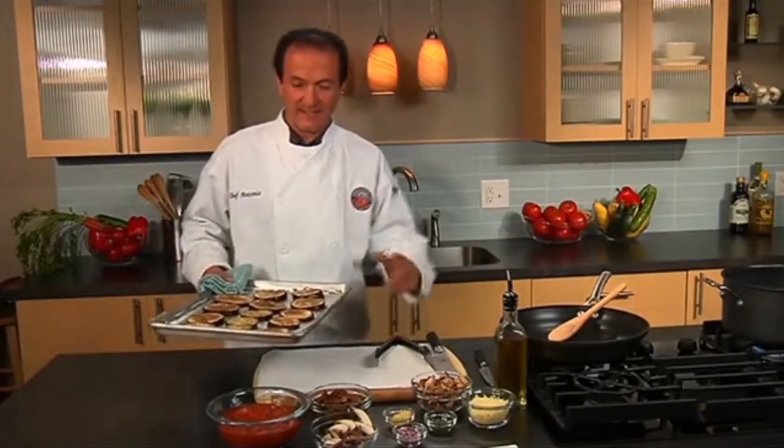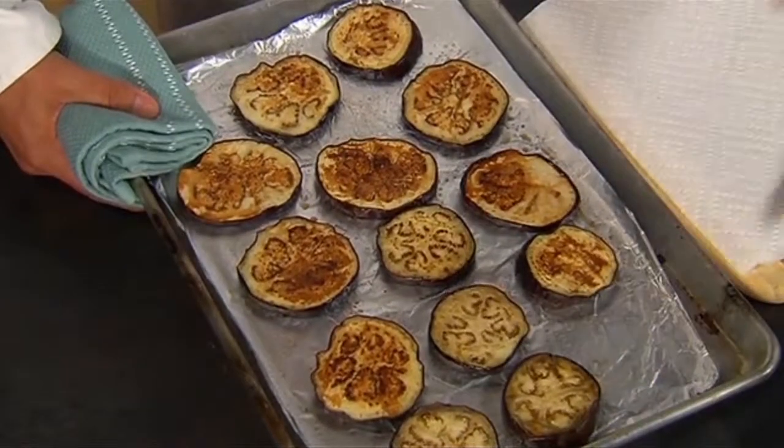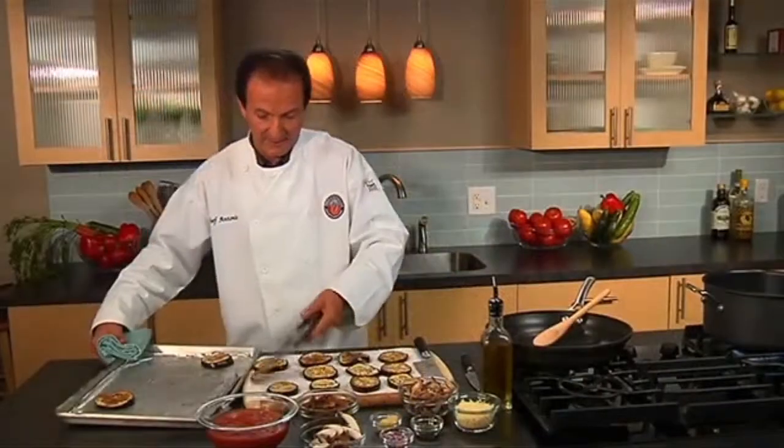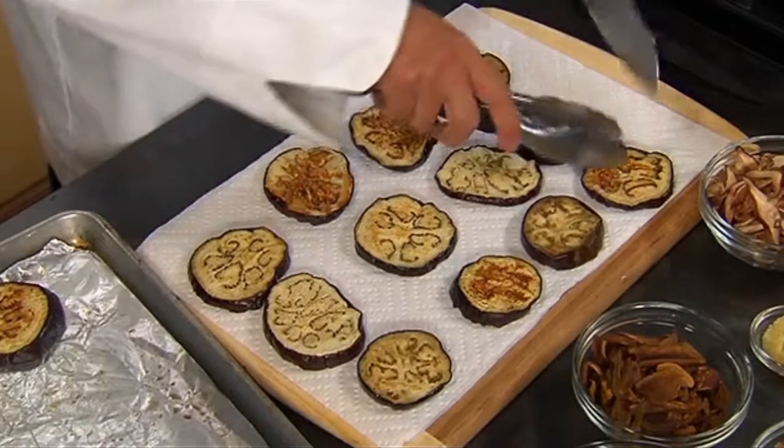This is very nice. The eggplant is golden brown. I pulled it out of the oven and I'm going to transfer it. This will remove the juices that have developed while baking. And we're just going to cut the eggplant in half moon slices.